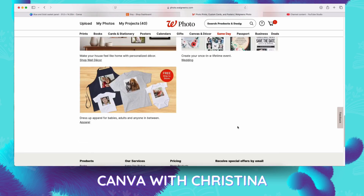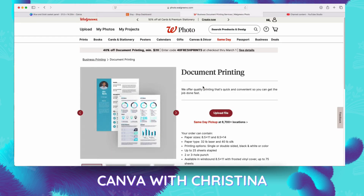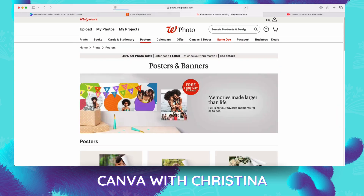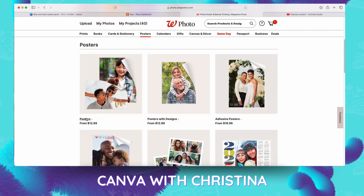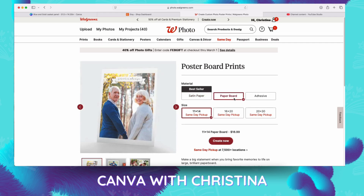So once we go over to Walgreens, we're going to go to the poster section under free same-day pickup. We're just going to click poster. Once we get to poster, you'll see they have 40% off. We're going to go ahead and save that coupon code to use later. They have three options: satin paper, paper board, and heat. For this one, we're simply going to do the paper board and we're going to do the 20 by 30 same-day pickup. It shows the price at $36.99 — but remember, we're going to use that 40% off February gift coupon. Save that and we'll go to create now.